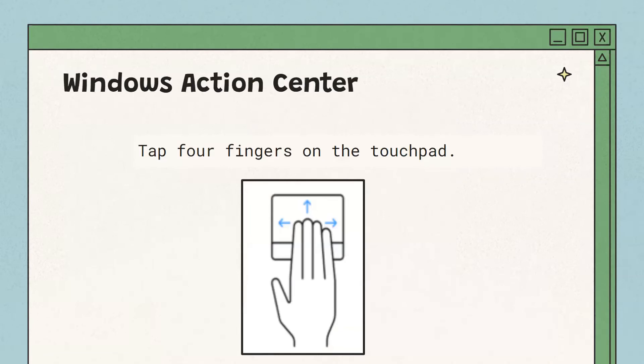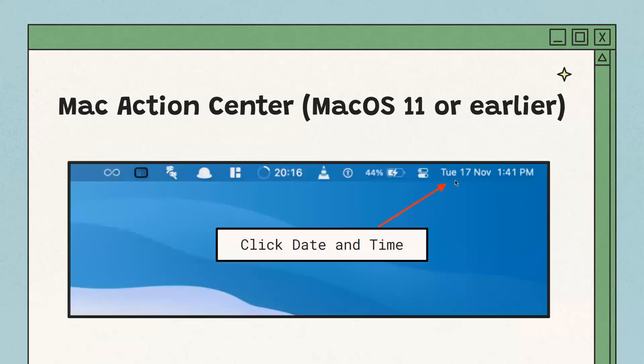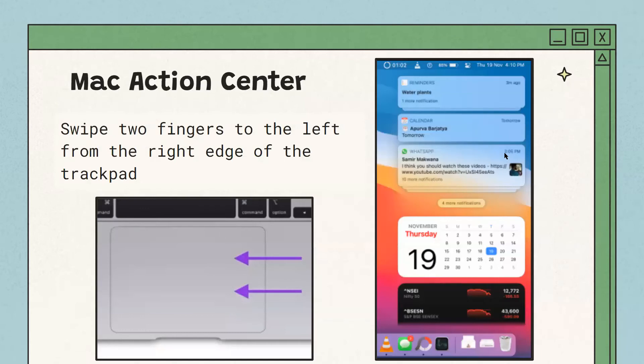The notification center for macOS 10 or earlier is at the top right of your screen — it looks like three dots with some lines next to them. For macOS 11 or later, you can also click the date and time. To open the Mac notification center quickly, place two fingers and swipe from right to left on your trackpad. You'll see a screen with notifications, a calendar, and other widgets like stocks.